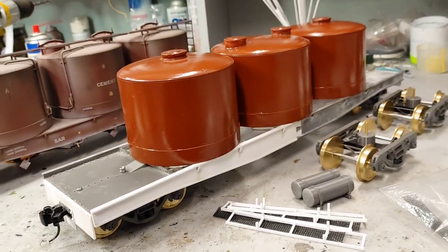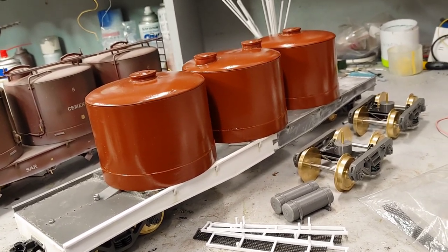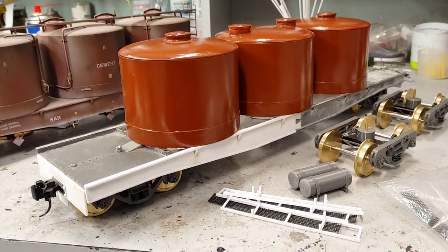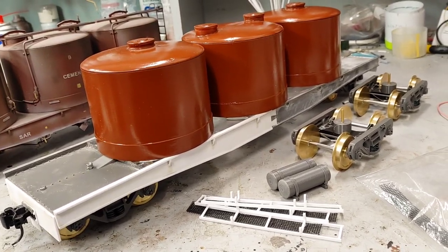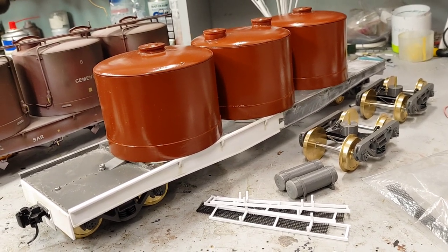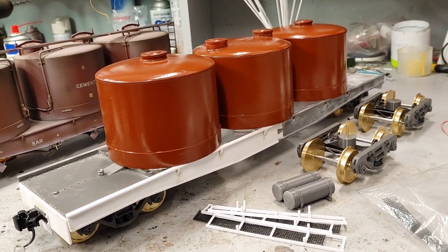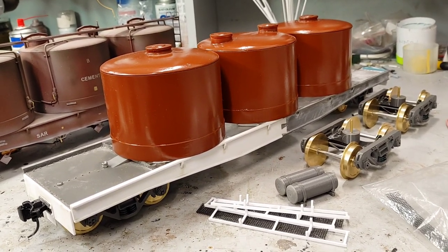Boys, I promised you a video about 14 years ago to show you more or less how I built these things. So here we have an XBLJ13. The way that works is the XB is the normal prefix. The L means it's got air brakes and the J means it's got vacuum brakes too.